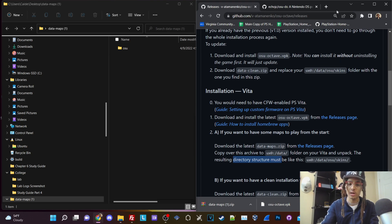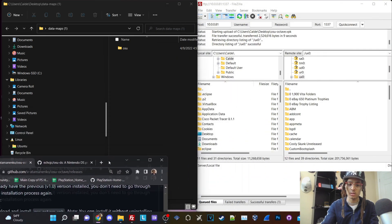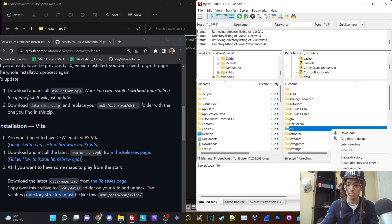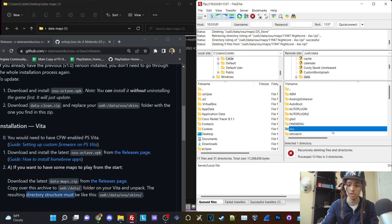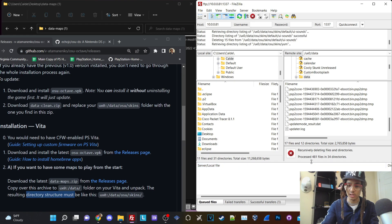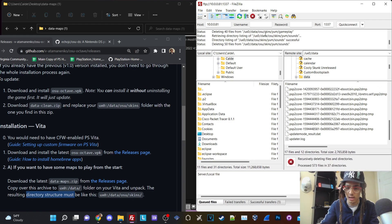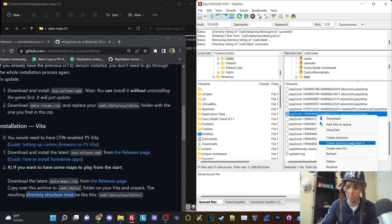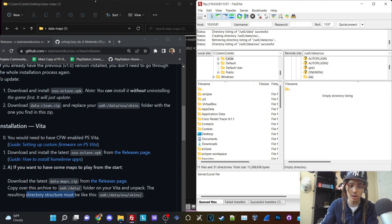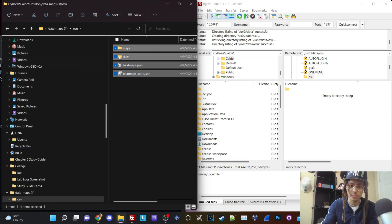The data-maps zip — since we already downloaded and unzipped it — needs to be copied to this directory: UX0, your main memory card, then data. The resulting directory structure should be UX0/data/osu/skin. In FileZilla, go to your UX0 partition, go into the data folder, and create a folder named osu. I already had mine here but I'll delete it for tutorial purposes. Once deleted, create a file directory named osu. Then drag all of the contents from the extracted folder into there.